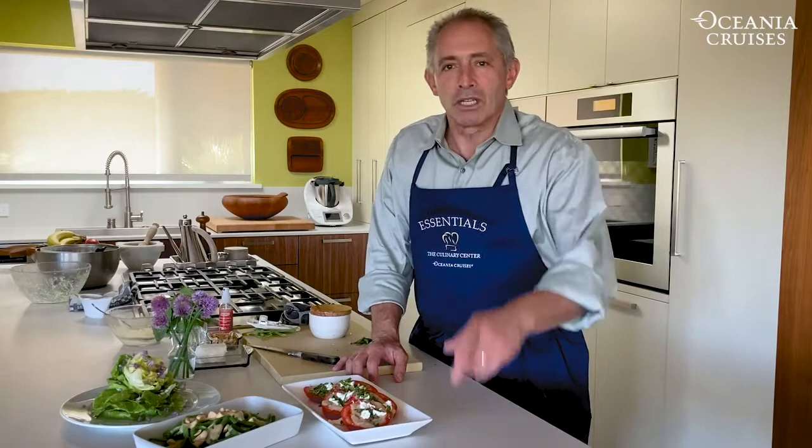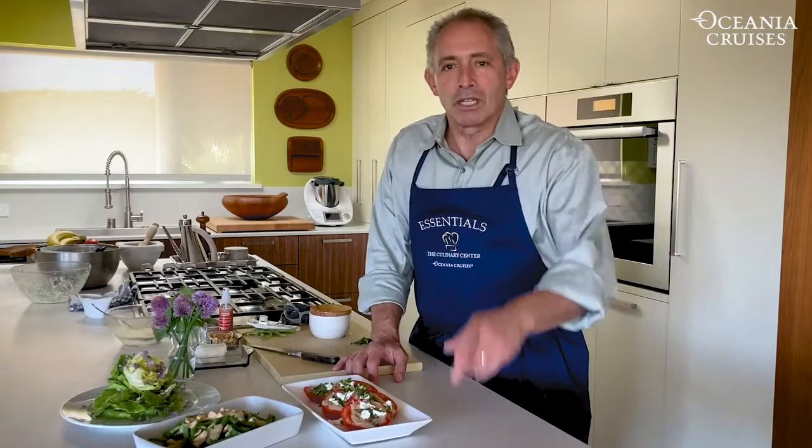What I like to say is: when you use quality ingredients, stick to basic techniques, and keep it simple, you will make great things to eat. I'm David Schallick. Thanks for watching, and I am looking forward to seeing you on board the beautiful ships Riviera and Marina at the Culinary Center.